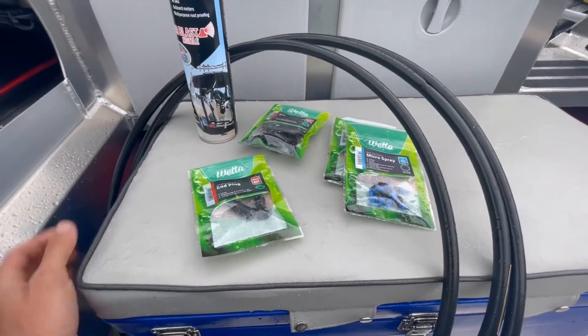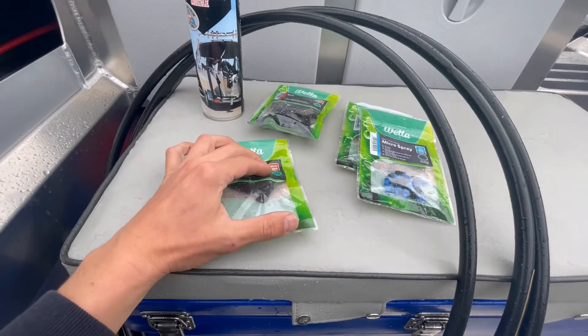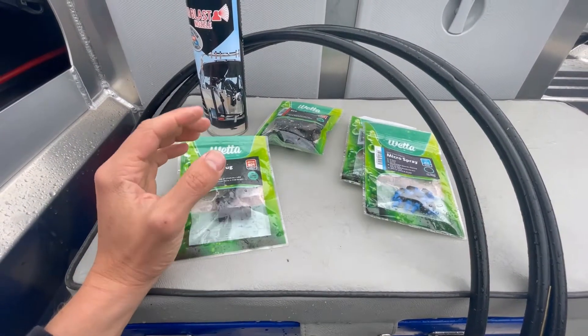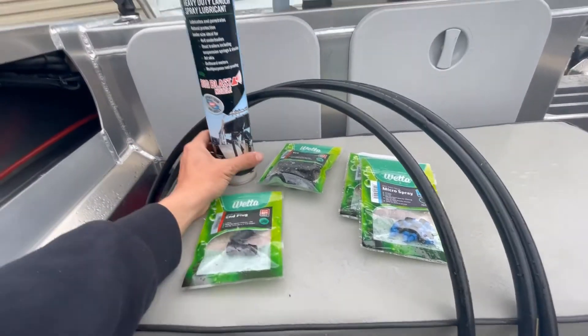The weather's average so we're going to get a few jobs done today. I'm just going to run you guys through how I do a bit of rust prevention on boat trailers.